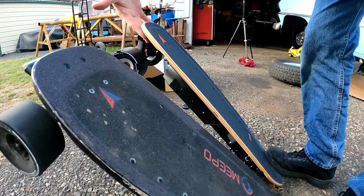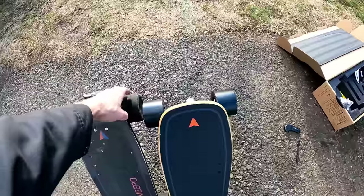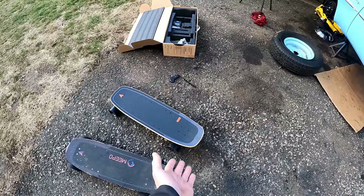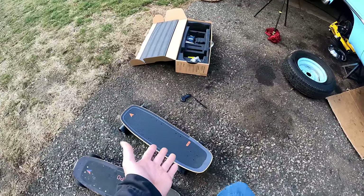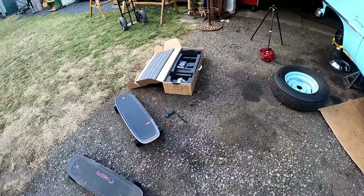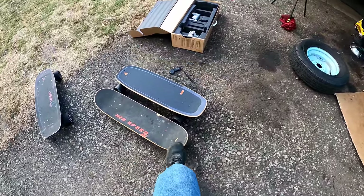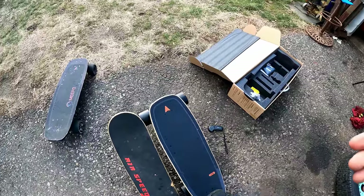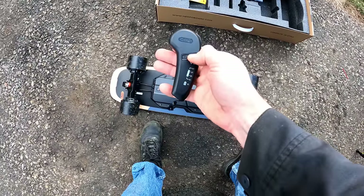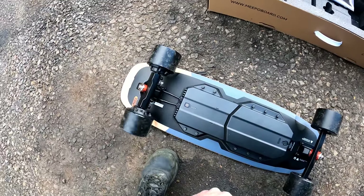With the 90 millimeter wheels it's actually better, but I think the kick tail should be a little longer or have a plastic pad option, because when you're riding and accidentally kick all the way down, the board slips right out from under you at such an extreme angle. Look at the height difference between the two boards. Let's fire up the remote and see if it's already paired.